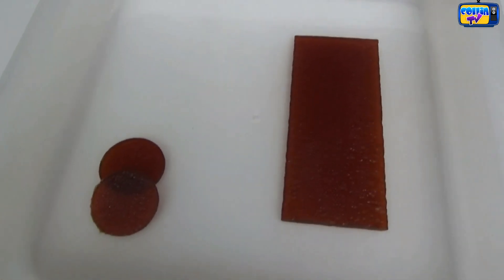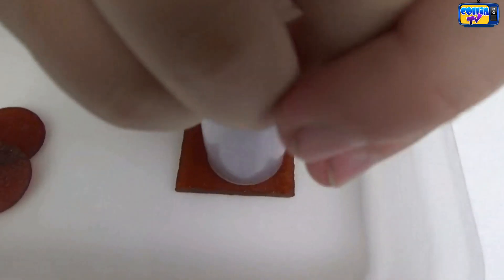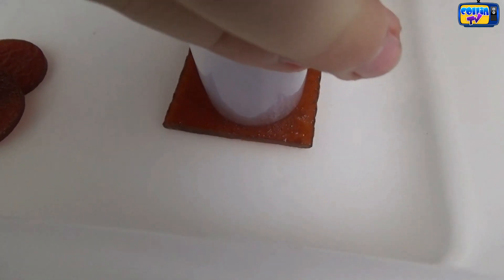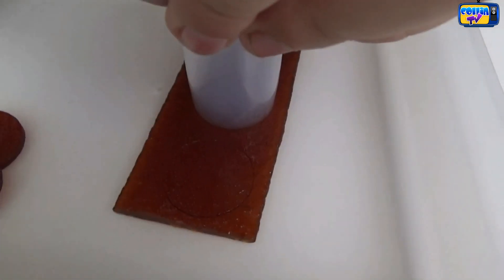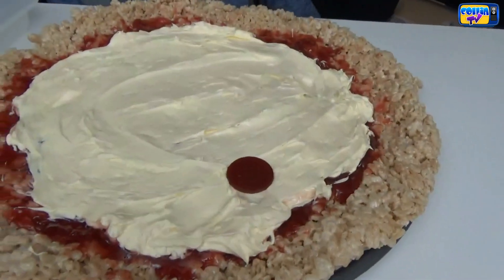Now we're going to make some pepperonis out of fruit snack strips. We're going to press this down really hard and then lift it up, and repeat until you have enough pepperoni. Now we've got a batch of pepperonis — let's put them on.